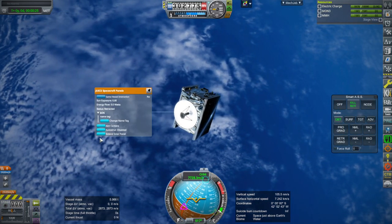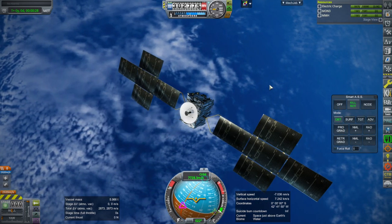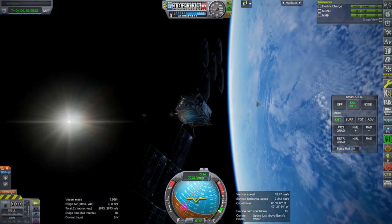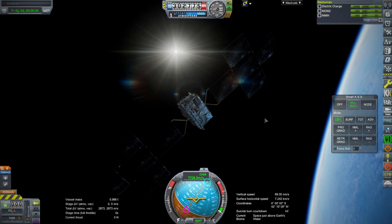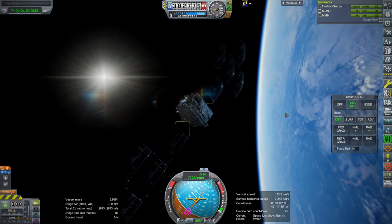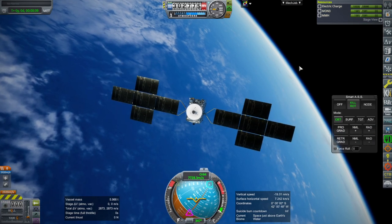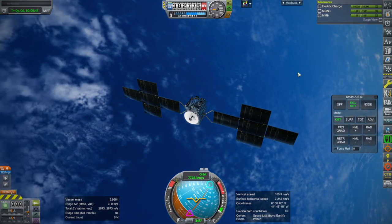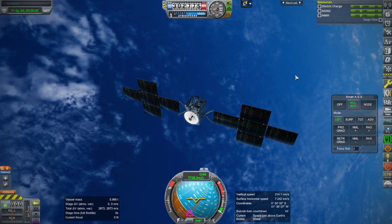Let me extend the solar panels. I did the animation; I don't know if that's exactly how they would animate it. Here around Earth, of course, it's got to recharge really, really quickly — it's got like 21 kilowatts. That's because the charge that it gets around Jupiter will be 1/25th of that.